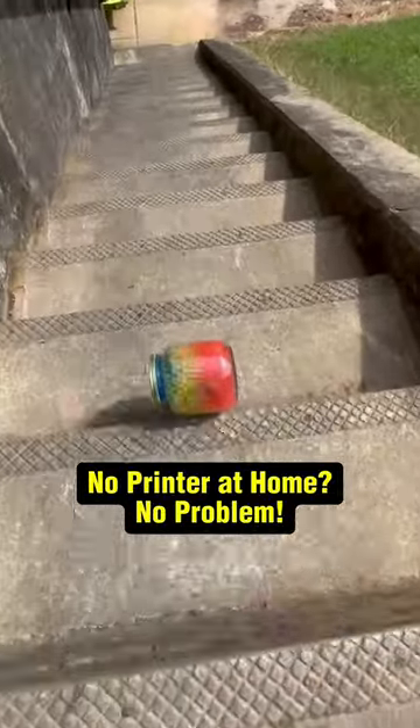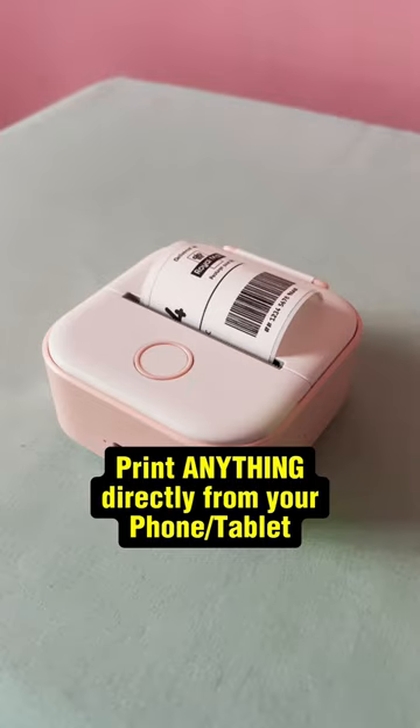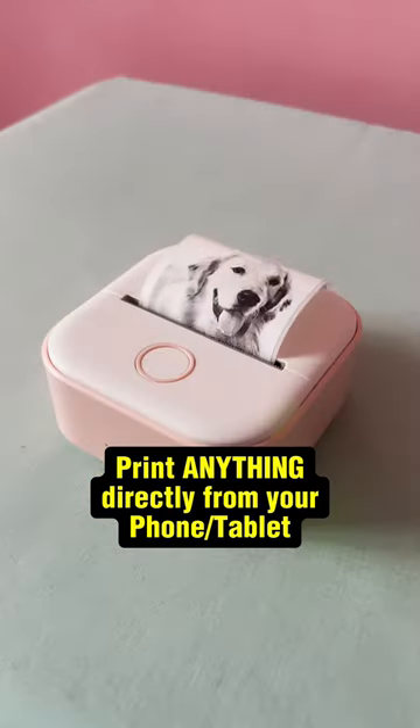How to print your own labels for jars like this. This is an inkless mini printer. Whether you need to print postage labels, to-do lists, reminders, or even pictures for your journal,